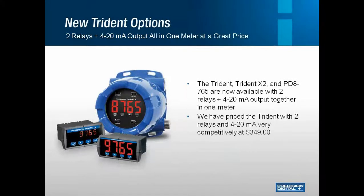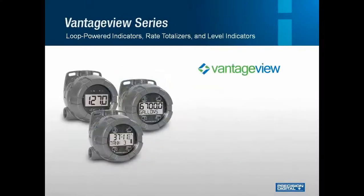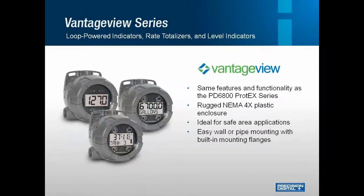Here we have a product that most customers are familiar with and love, but it has some new additions. The Trident PD765 is available in a regular display and a huge 1.2-inch display called the X2. The X2 version is available in either panel mount or explosion-proof, and the Trident is now capable of having two relays and a 4 to 20 milliamp output together in one meter, starting at $349. Next up is a new series called the Vantage View. Customers who want electronics integrated into an enclosure but don't have the budget for explosion-proof now have the option of a general-purpose NEMA 4X enclosure with the same electronics and functionality of the PD6800 series.